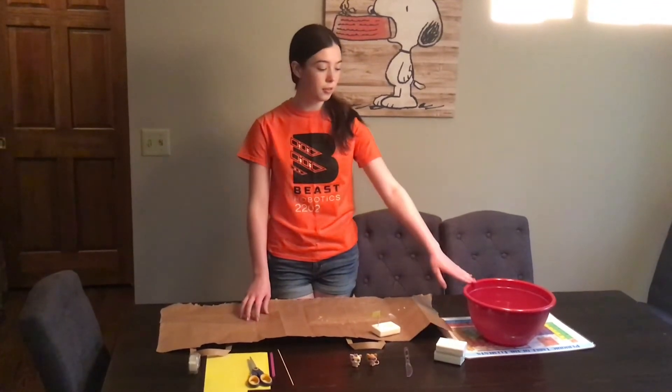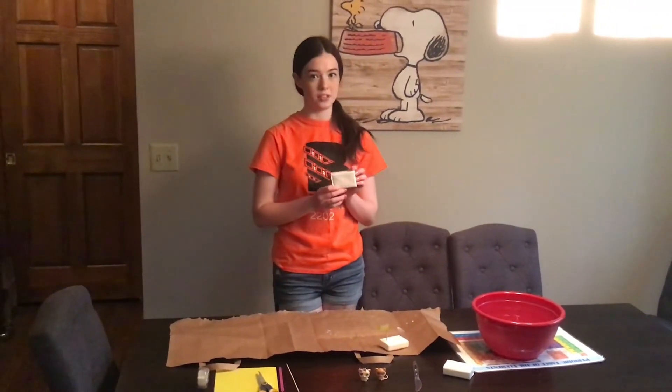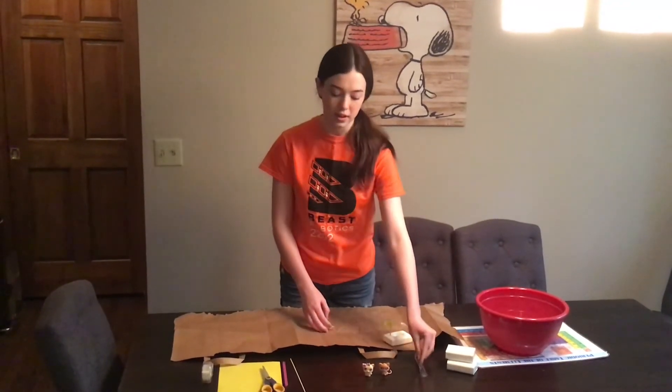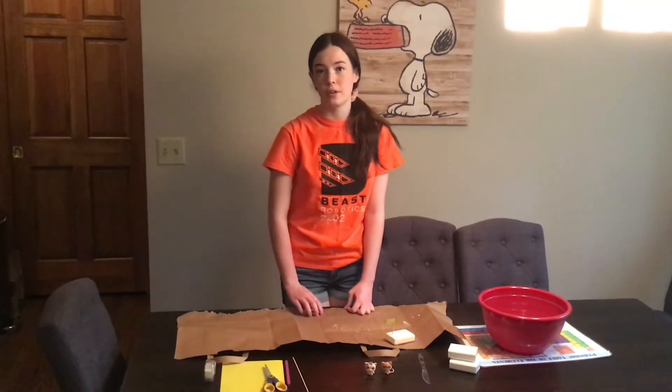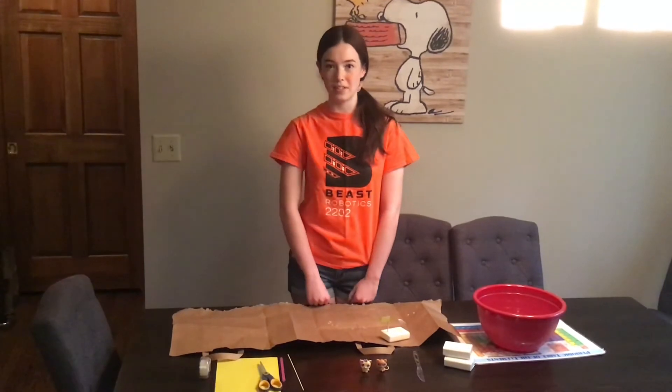For this experiment you'll need a bowl with some water in it, ivory soap — it has to be ivory soap, not other soap — a plastic knife or a butter knife, some paper and a pair of scissors, a straw or a skewer, and tape. You can also have some small toys to put in your boat.